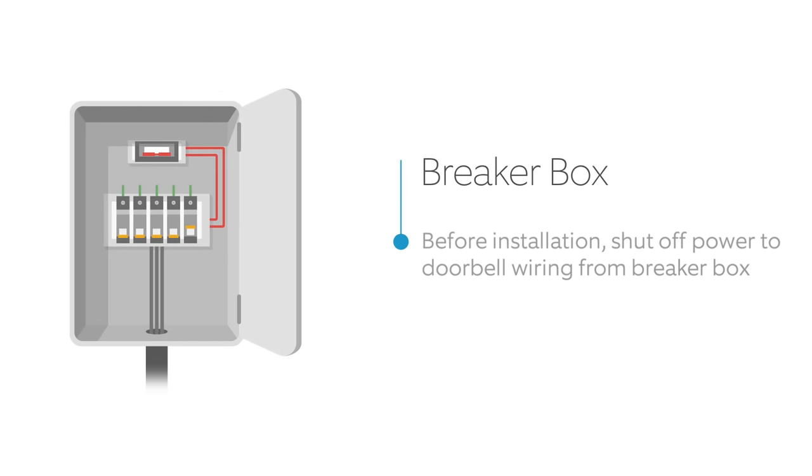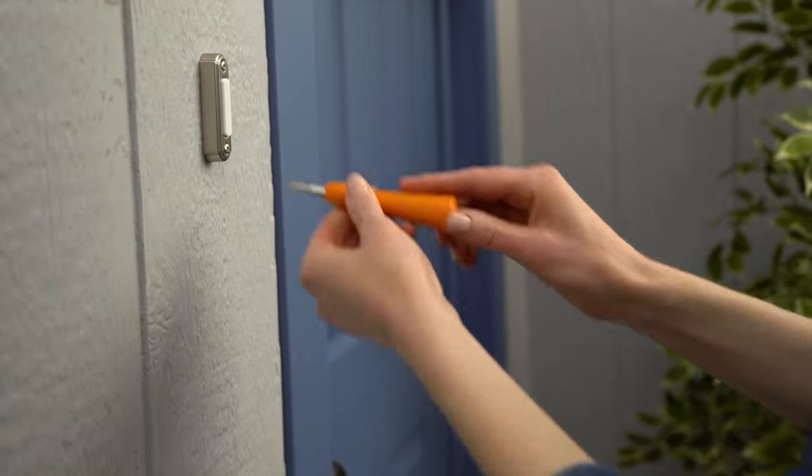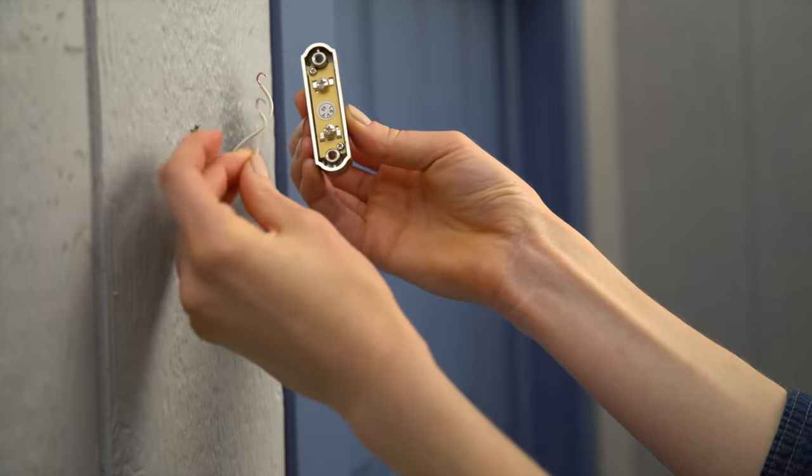First, shut off power at the breaker. Remove your existing doorbell from the wall and disconnect the wires.